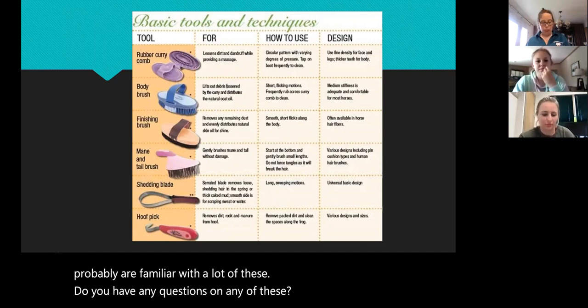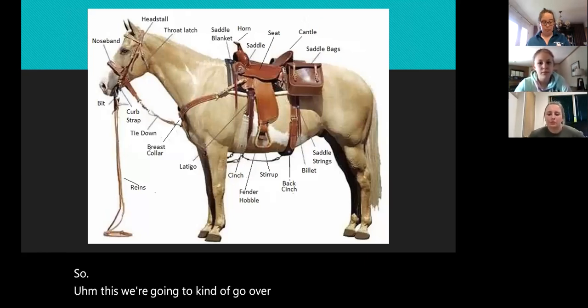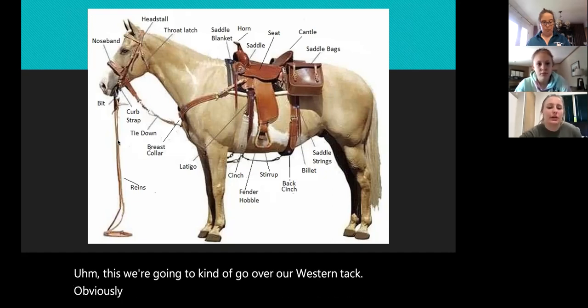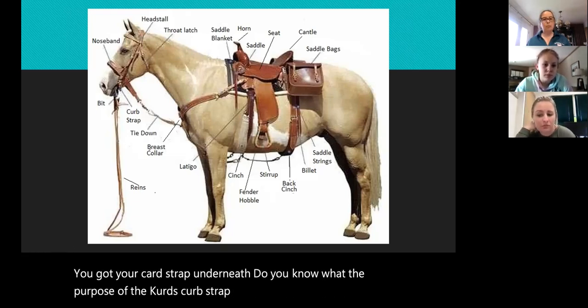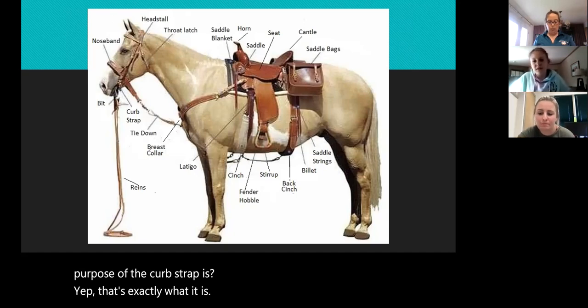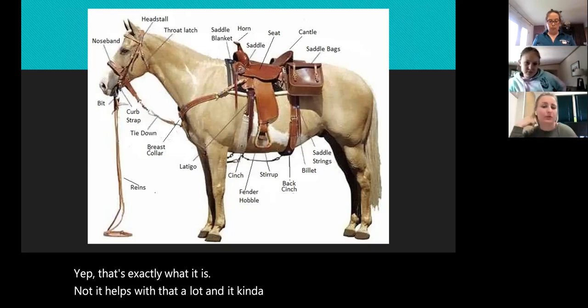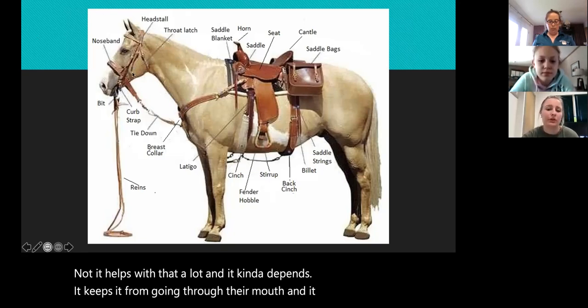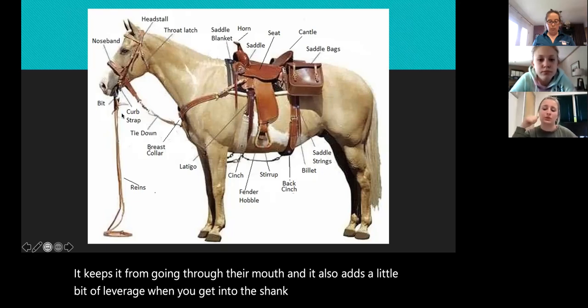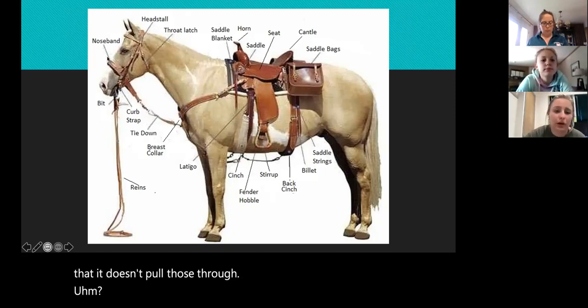So we're going to go over our western tack. Obviously you've got your reins and your bit. You've got your curb strap underneath — do you know what the purpose of the curb strap is? Is the curb strap that tiny little chain that goes underneath their chin? Yep, that's exactly what it is. It keeps the bit from moving, keeps it from going through their mouth, and it also adds a little bit of leverage when you get into the shanked bits.